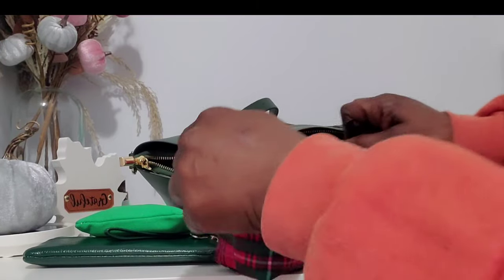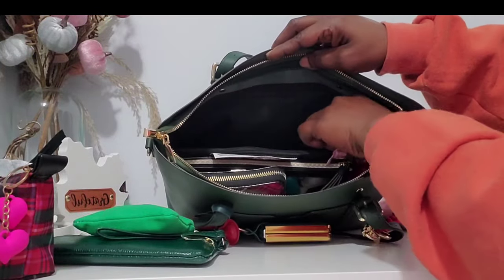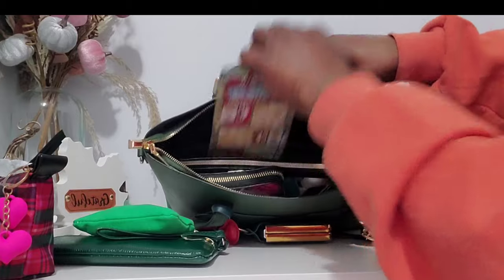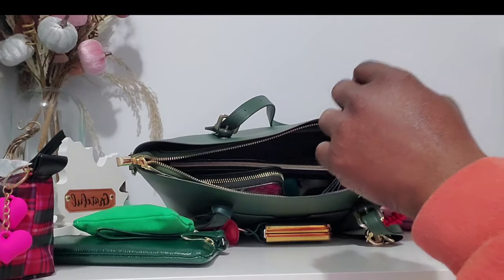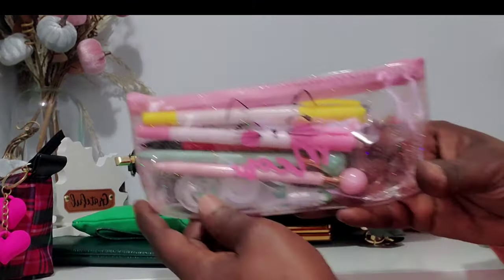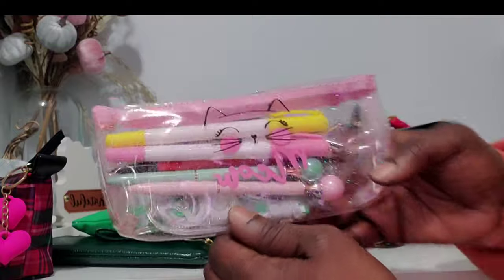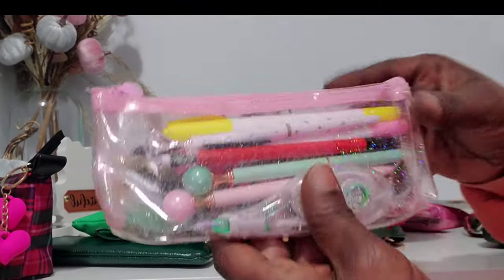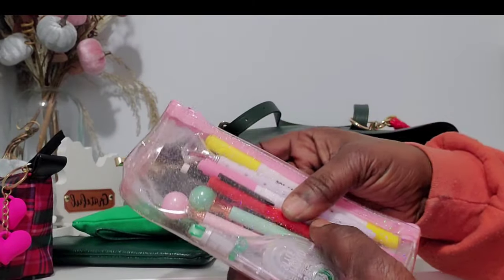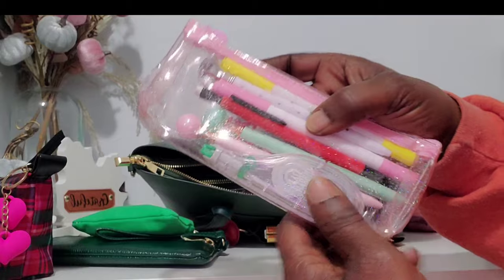There's nothing else back here. The little zipper pouch splits the bag into three pieces — it's just papers in there and a lottery ticket I still need to cash in. On this side I have my pens and highlighters in a cute little pouch from Temu that says 'Meow.' I have a yellow highlighter, white pen, red pencil, pink highlighter, green and pink pen, and white out correction tape.